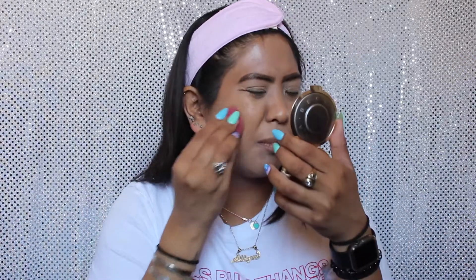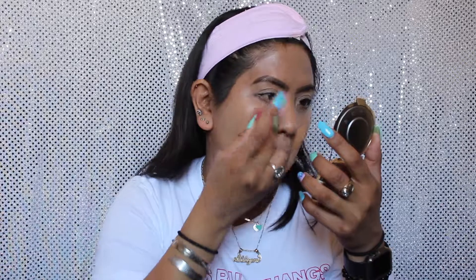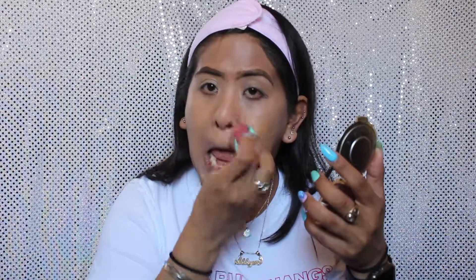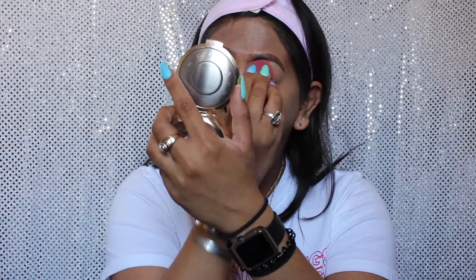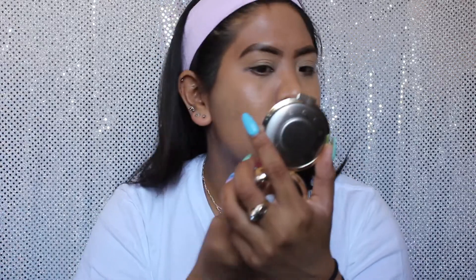So far my face looks fine on camera, but in person I can definitely see the white cast. This is where I can see why some people don't really like sunscreen because it can give you a white cast. But I don't really mind it if it's protecting your skin. Now as you can see, this is the third layer and you can still see a little of my acne spots, but it's not too bad. So this is three layers and that's pretty good coverage for a lightweight, almost sheer foundation.